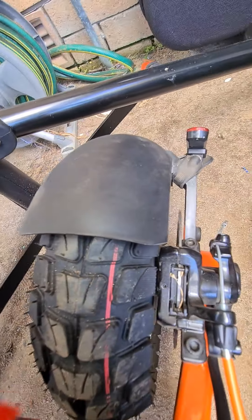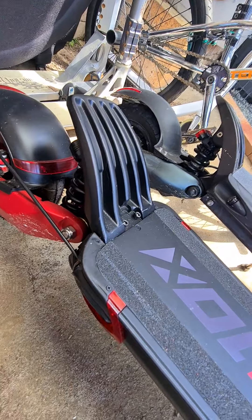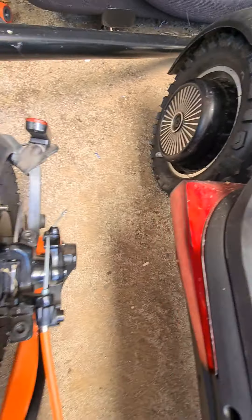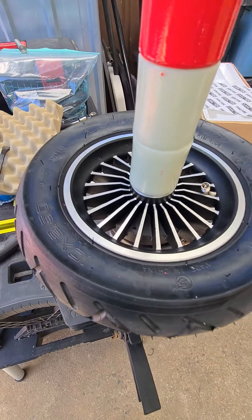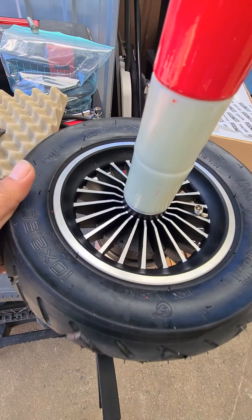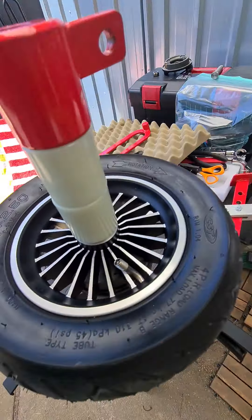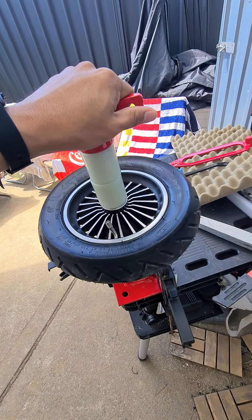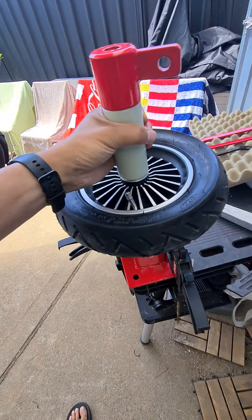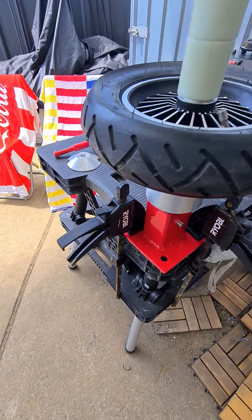I'm not sure how you do it with the 10X or the Ninebot, but I'll figure that out. It's very useful and helpful for changing tires. You can buy it from eBay — it's called a mini tire changer. Just Google that and if you find something that looks like this, that'll be the one.